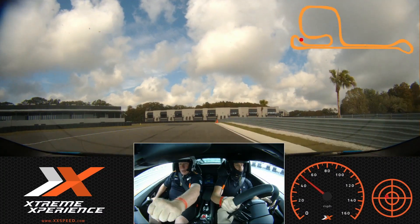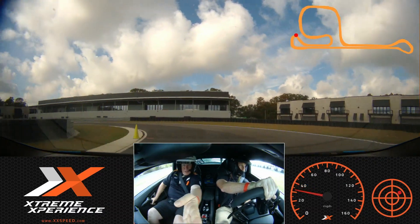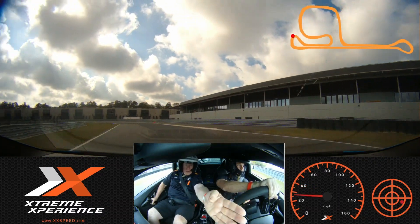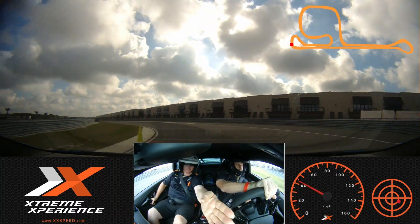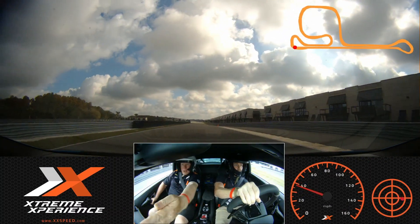Nice hard brake, turn and stay to the middle. Stay to the middle, roll to the green on your side. Perfect. Well done. Give it some gas all the way down.